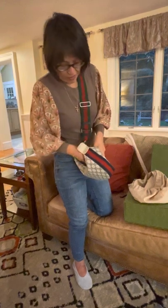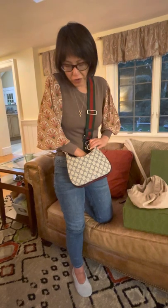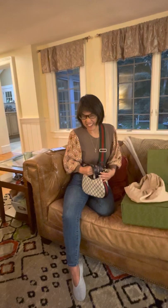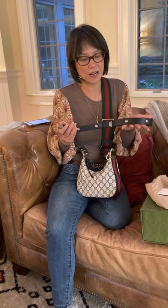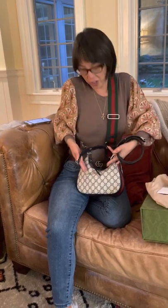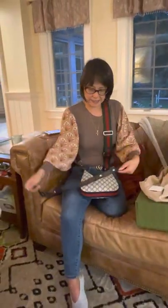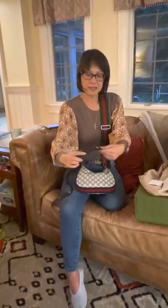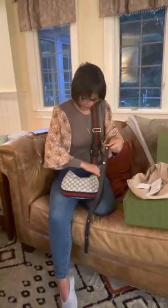I would say you can probably fit your sunglasses, wallet, and phone — the basics — in here, which is perfect for me because I don't carry a ton with me. For those of you who love your large bags and carry your life around with you, I would definitely say go for the large size. It also comes with a really nice leather strap; it looks like it's snapped, which is really cute and goes with the rest of the hardware on the bag.